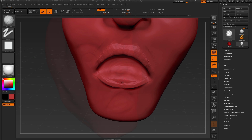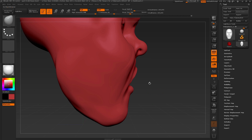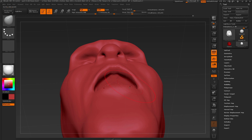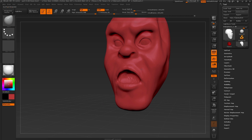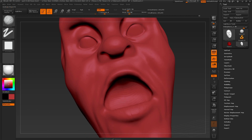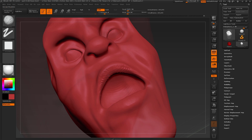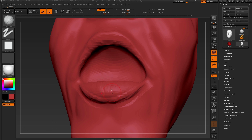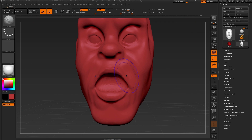We'll continue that for the bottom lip. Once we've got a decent shape, let's go back and redefine using the move brush, pulling the upper lip out and creating more of an accurate shape for the expression I want. You can see the combination of using clay buildup to define an area and then going back with the move brush to reshape and form all of this. Then we can go back and use the clay buildup brush to redefine those areas that we just moved around, using a smaller brush size to define the edges or creases of the lips and smoothing out some of those details.